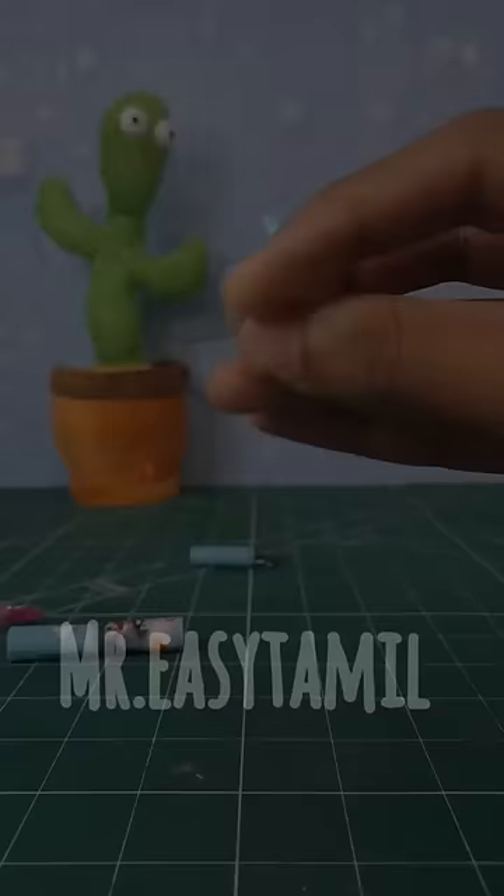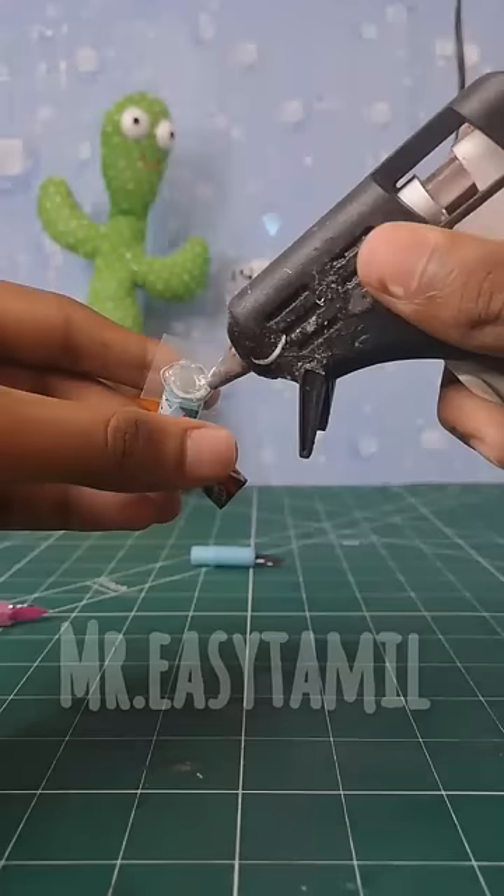We put it in the bottom portion. We will glue the plastic sheet. You can also glue the plastic sheet.